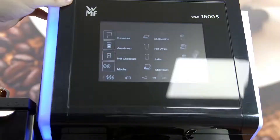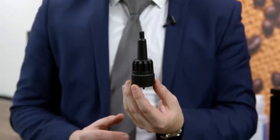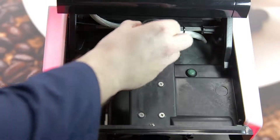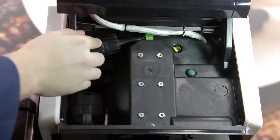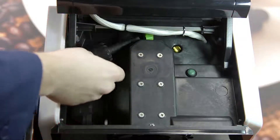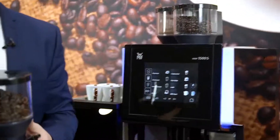The way to do this is to lift the screen. You're given a tool with the machine. Insert this tool into the green socket that's in the centre just below the screen and turn to the left. The hoppers will then release from the top of the machine.